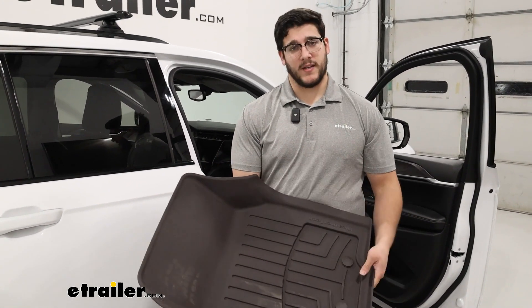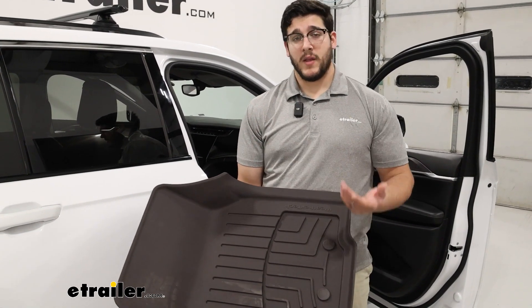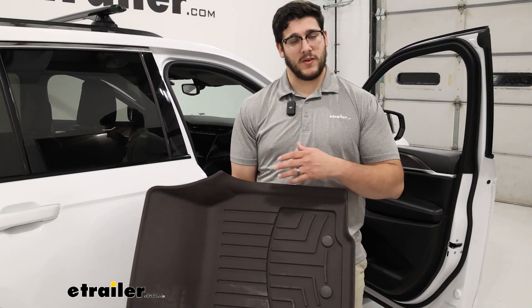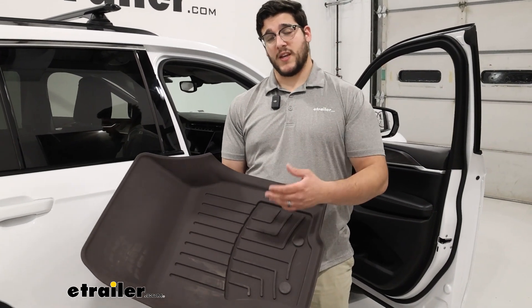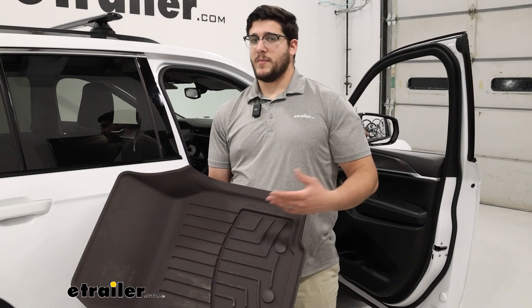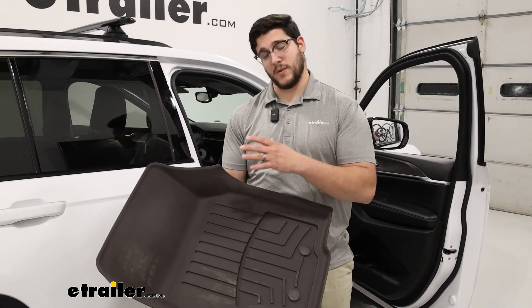I think that's great because you don't have anything too rigid where it's going to be difficult to take in and out, but you don't have anything too flexible where it's going to have a lot of spillage when you do take it out. WeatherTech has some more flexible options and some more rigid options, but in my personal opinion, this is going to be the pick for me.